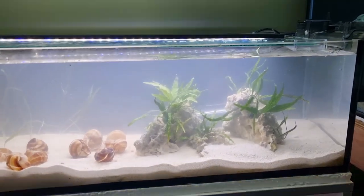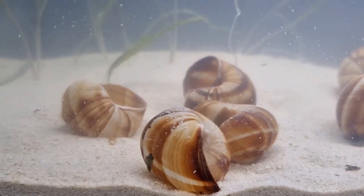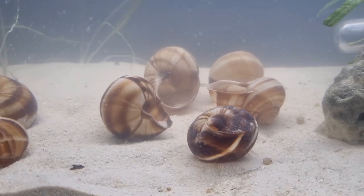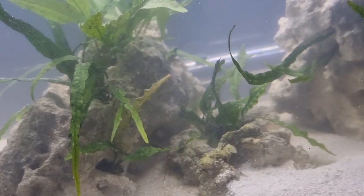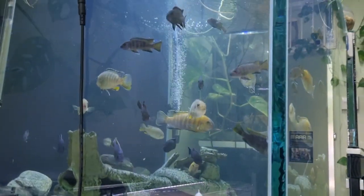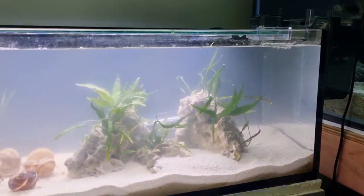So this is what we're going to be talking about. This is my new Shell Dweller Aquarium that we're going to have in the shop here on display for you guys. I literally just finished setting it up today. It's going to be sitting here right next to the big Mbuna tank — so there's the Mbunas up here — and then the Shell Dweller tank right here.